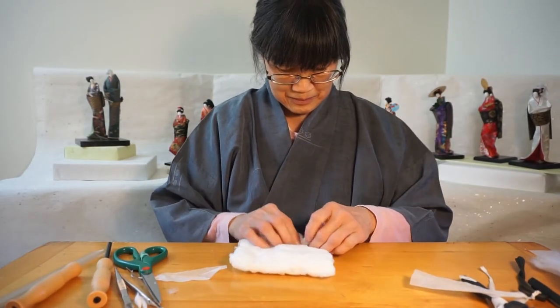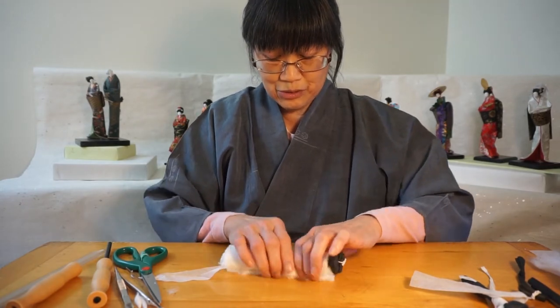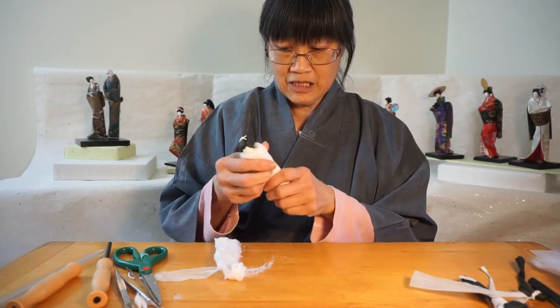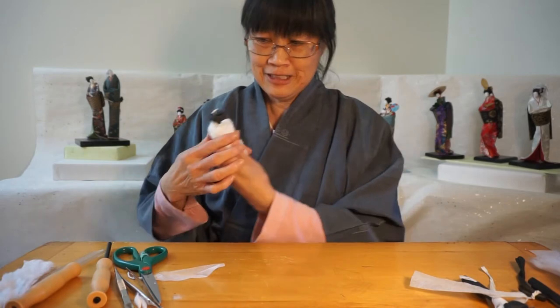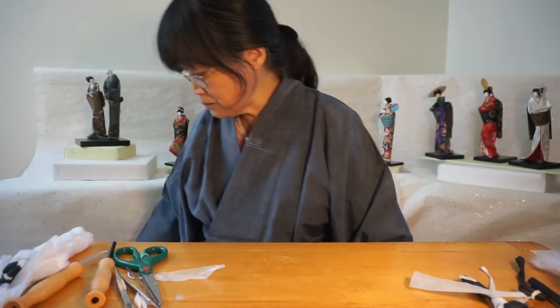It's a lot of cotton. A man's body is a little longer than a woman's — they're 13 centimeters; women's is about 12. And for a guy, he has no waist. Then I'll show you how I do the kimono.